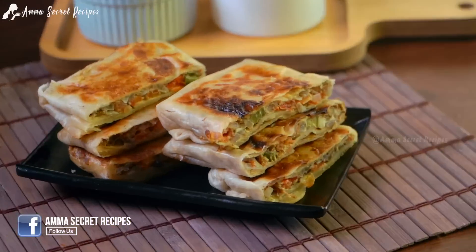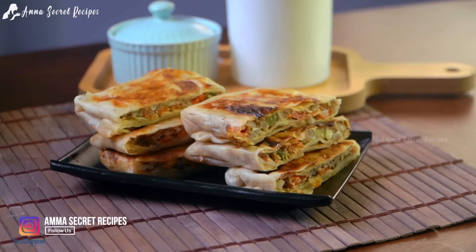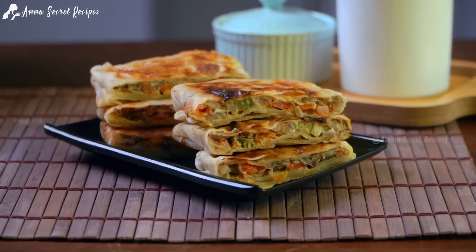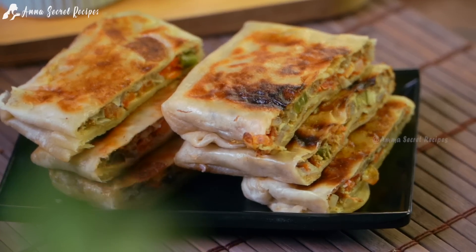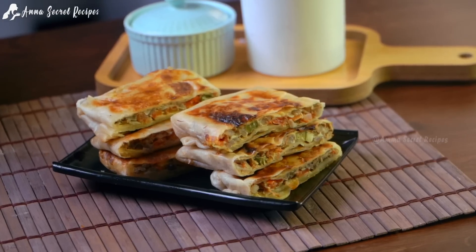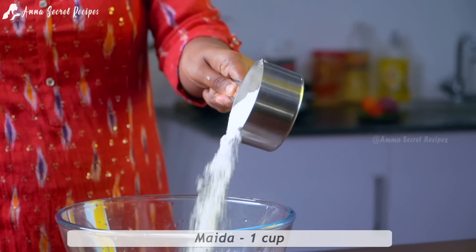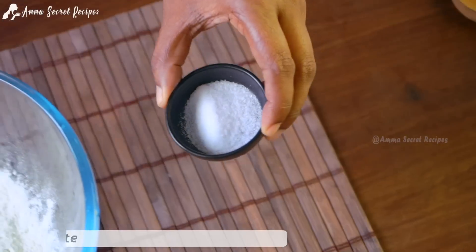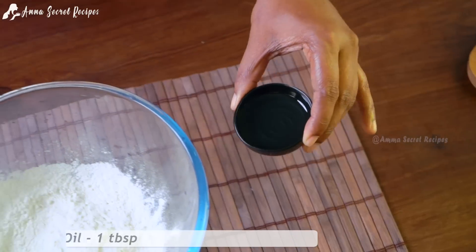This recipe is very simple. We will use breakfast items for breakfast. We will use this recipe — 1 tablespoon of oil.